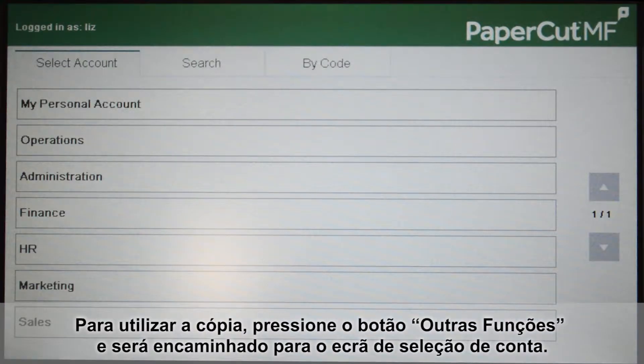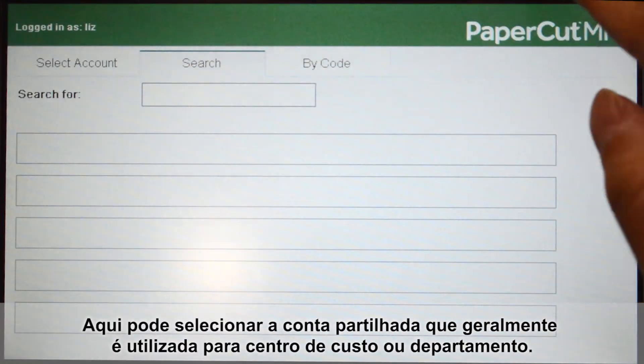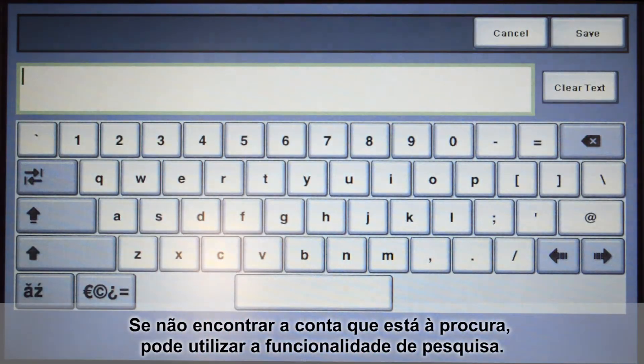To use the copier, press the use copier button and you'll be taken to the account selection interface. Here you can select a shared account, which is typically used for a cost center or department. If you cannot find the account you are looking for, you can also use the search feature.